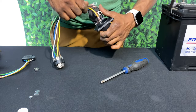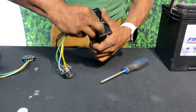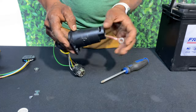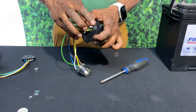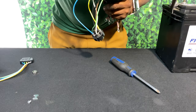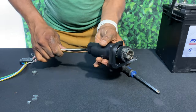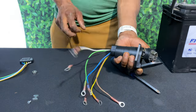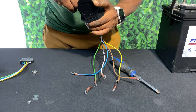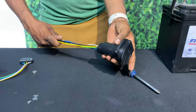Next we'll grab our outlet housing and start feeding the wires through. This proved to be a little difficult at first as all the wires started to bunch up at the bottom of the hole. What seemed to work best was feeding the wires in one by one and pulling them out as they came through. Once you've got all your wires ran through, make sure you line up the keyway on the terminal hub and on the outlet housing — this will make sure that the terminal hub slides all the way through into the outlet housing to its correct position.